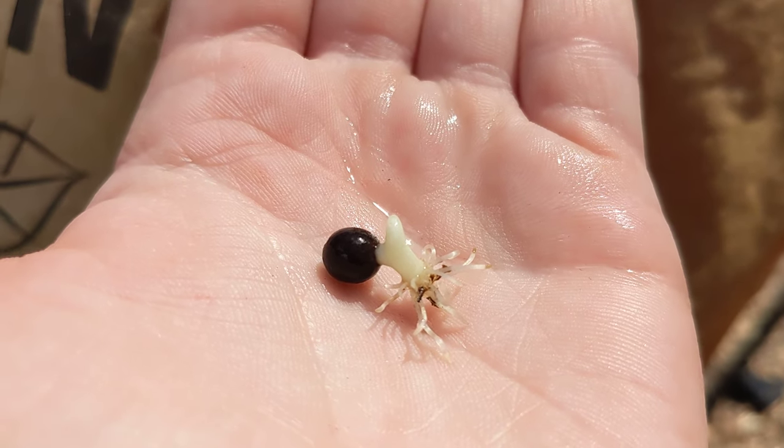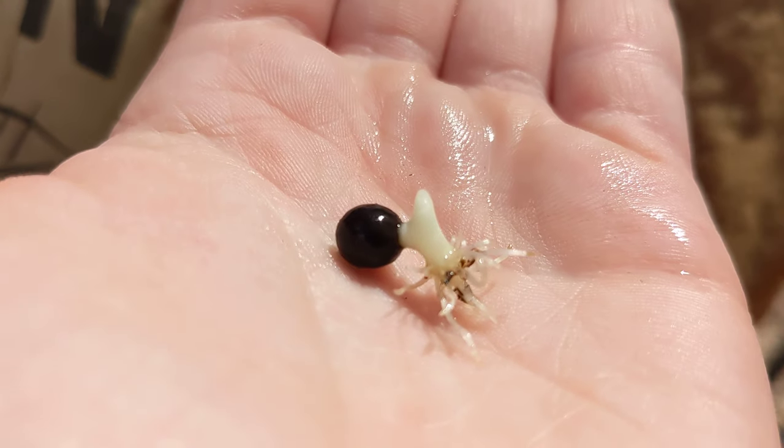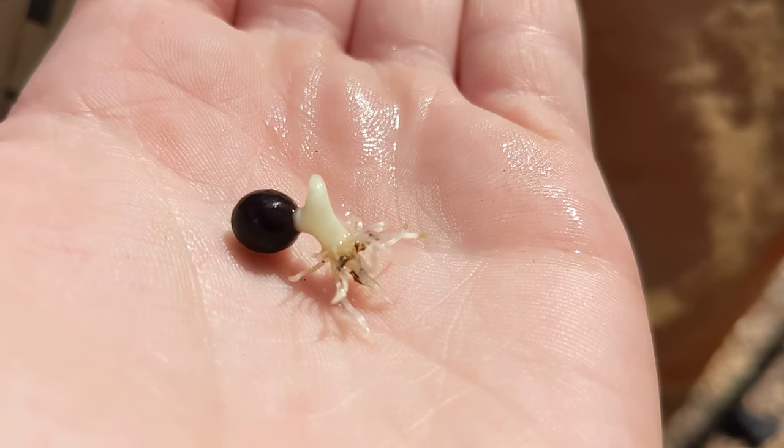March 6, 2024. I know it's probably like the 10th video I've made for this, but this is a canna lily seedling, just to show you what the seedlings look like.